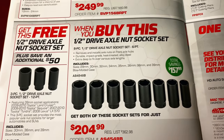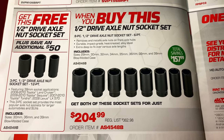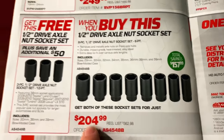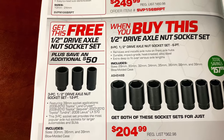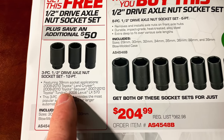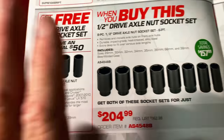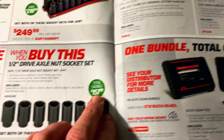When you buy the half-inch drive axle nut socket set — an 8-piece 6-point set for $204.99 — it includes sizes $29, $30, $32, $34, $35, $36, $38, and $39 in a blow molded case. You get the free half-inch axle nut socket set, which comes with a $39 for Toyota Land Cruisers, Sequoias, Tundras, and 2008 Lexus, along with $30, $36, and $39 in a separate blow molded case. Save $158.